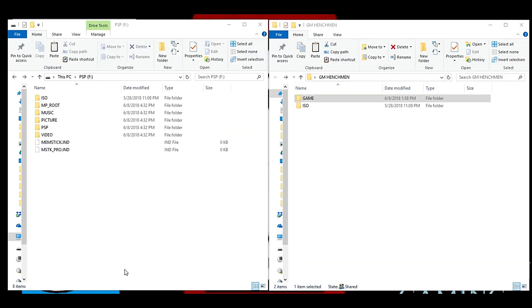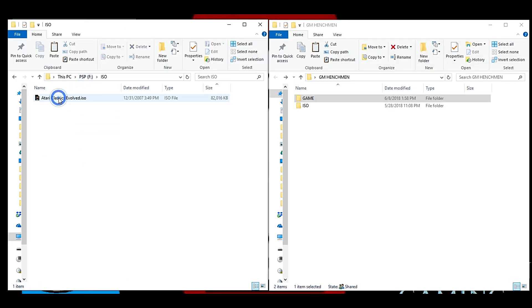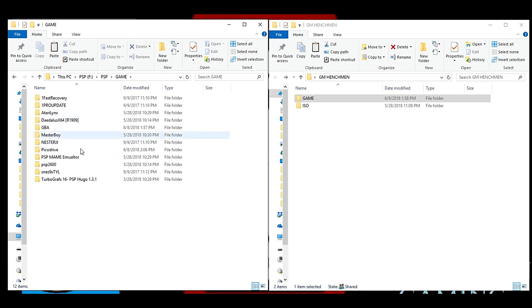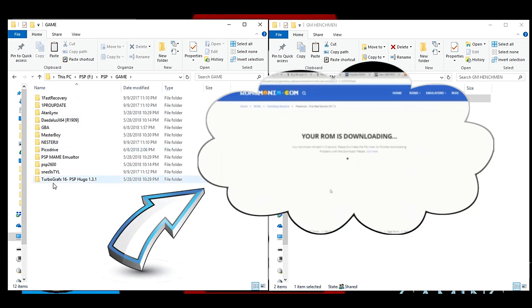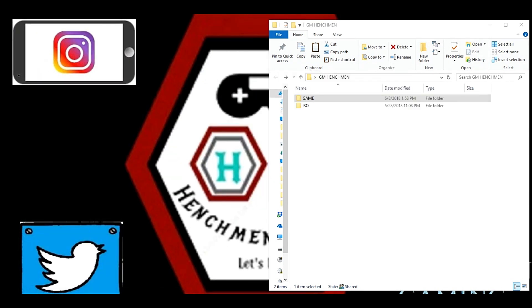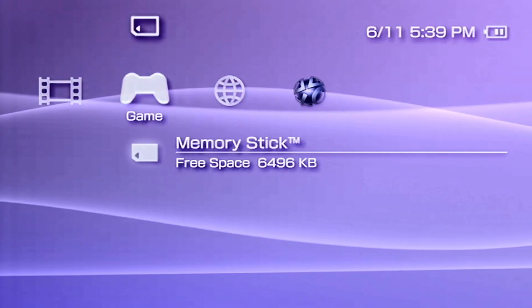All right, all of our data is transferred over to our PSP Duo memory card. Before we jump back to the hack, I want to mention that if you are new to ROMs, there's a video linked in the description that will help you choose where to get your ROMs and where not to get your ROMs — check that out.